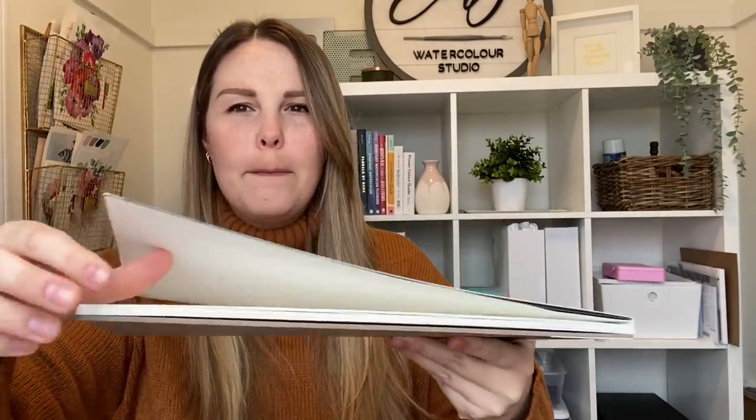There are times where I do paint and it does buckle or warp, but there are things you can do to flatten it after your watercolor or help it stay flat during your painting. One way you can ensure that it won't buckle or warp is buying a watercolor block. What is a watercolor block? A watercolor block of paper is a pad of paper that is glued down on all three sides with a little slit where you can open it after your painting is done and dried. For example, this is kind of like a watercolor block but it is only glued down — see how you can't open the pages?